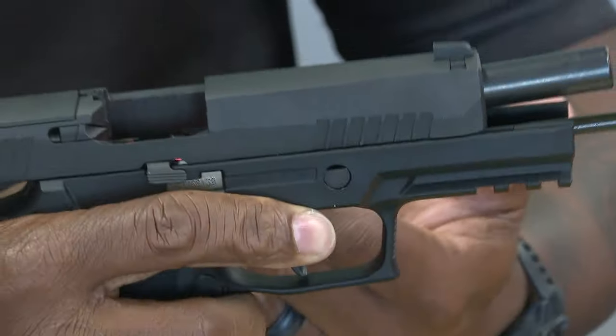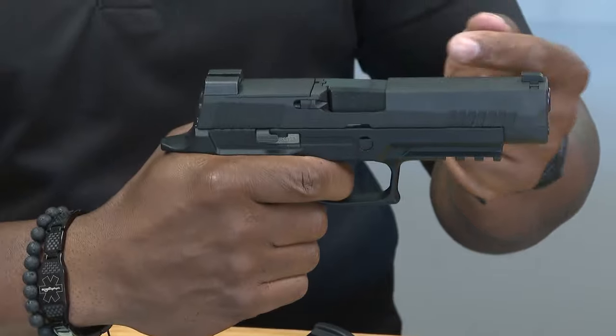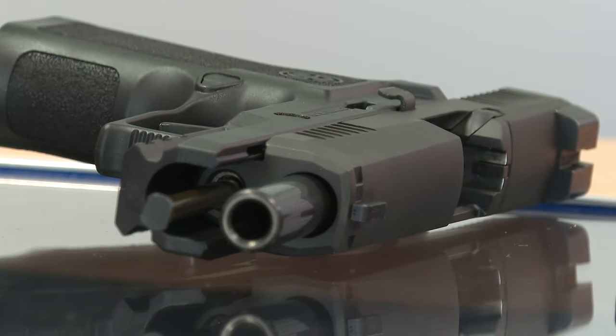Once the trigger gets pulled, the weapon keeps firing until there aren't any rounds left. You add that extra rate of fire to that firearm, it's going to make it really hard for the shooter to maintain accurate fires, making it very dangerous not only for the shooter but for other people around.